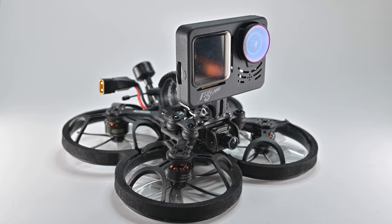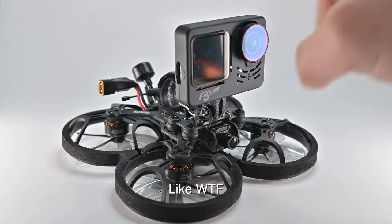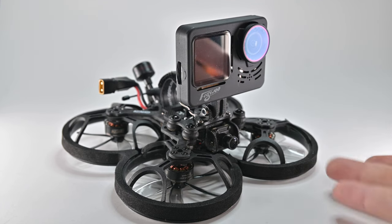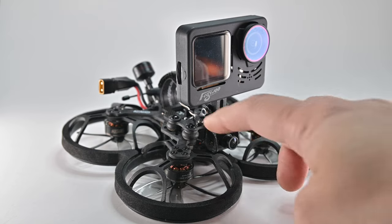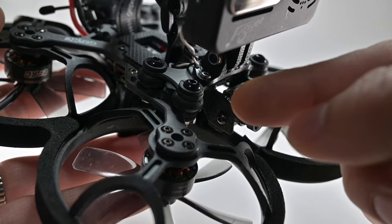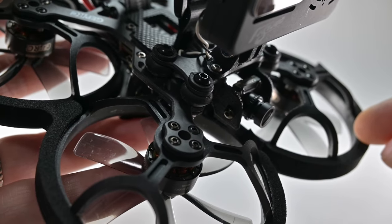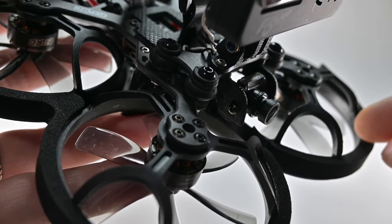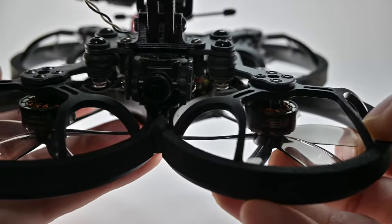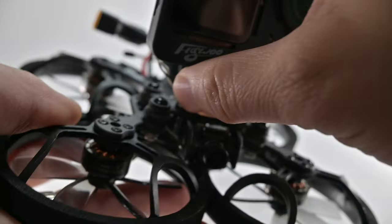There was one huge problem with this quad: every time you crash, the whole top plate would just fly off with the camera, and I also tore off the coaxial cable. The CineLog 35 and newer CineLogs addressed this by adding nuts or tie-downs for the rubber bobbins. What I did was use spare 7075 M3 screws — aircraft grade, super lightweight — put through at least four sides and secured with a nut at the bottom. So now this isn't going anywhere.